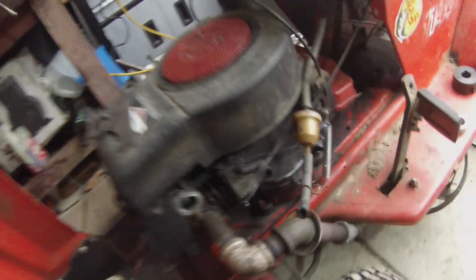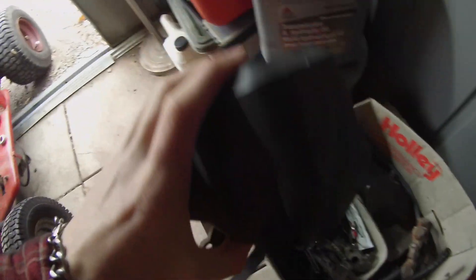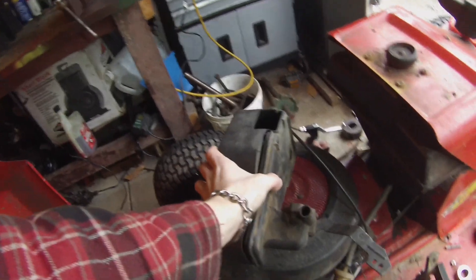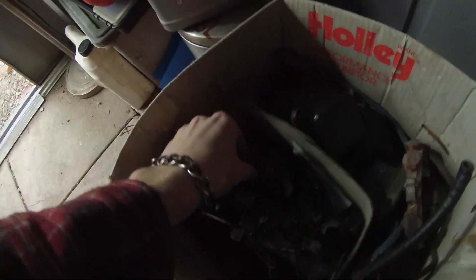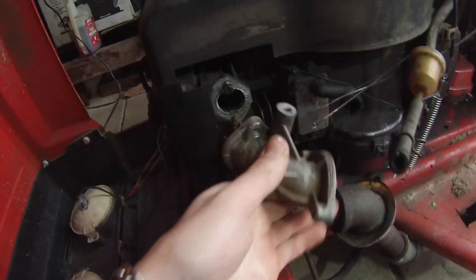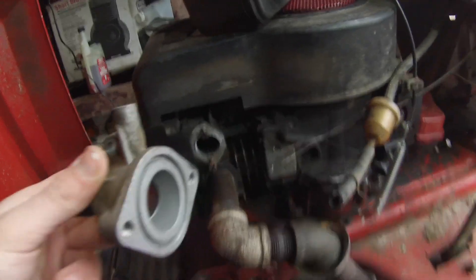In this box I have parts from a 12-horse Briggs & Stratton. That one was blown up, I believe, and my dad saved some things from it. It was from a DynaMark. I have this here and it looks like it'll fit, so we will try to get it to work.